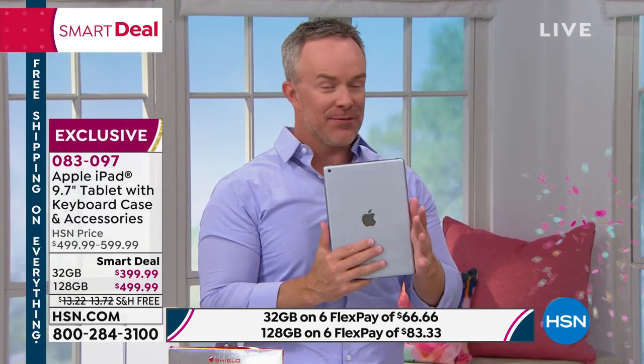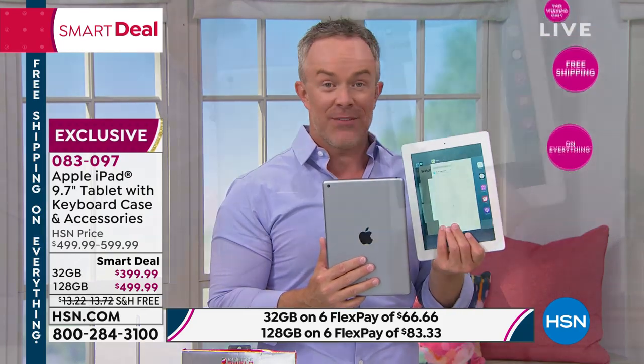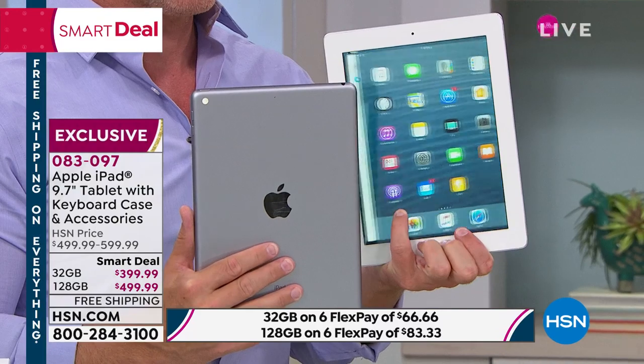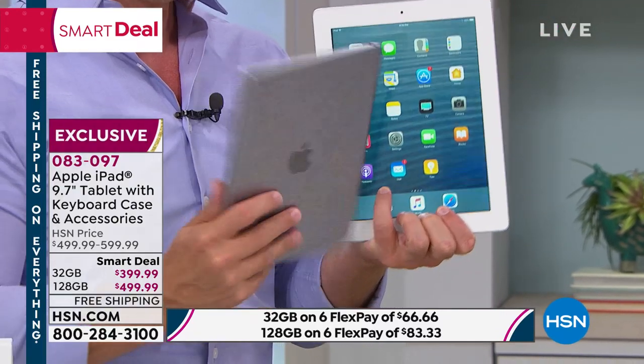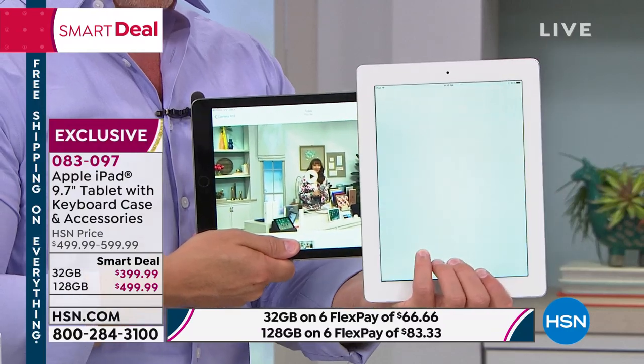When you get it home and you see the value, you know you're investing in something that someone in the family's going to use. I have no shame — I have re-gifted old iPads, because they still work. I wanted something faster for myself, so I've given this to my mom.